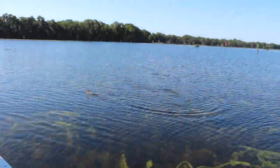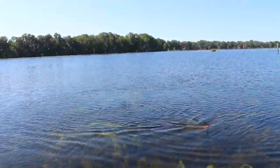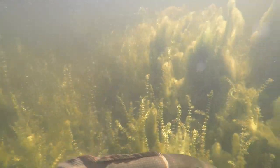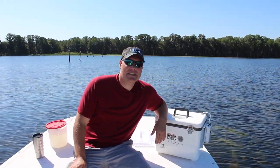Holy crap, my buddy's got one on right now! A little bit of excitement there — my buddy actually just caught a fish.